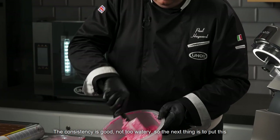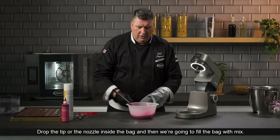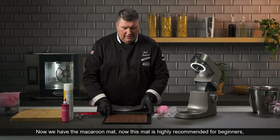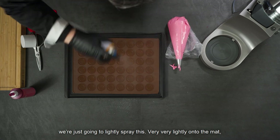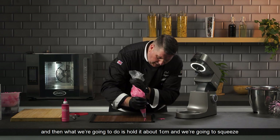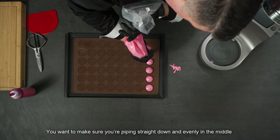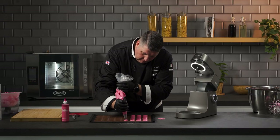The consistency is good — not too watery. Now we're going to put this into the piping bag, using a tip about one centimeter wide. Drop the nozzle inside the bag and fill it with mix. Hold the bag with your left hand at the top, right hand at the bottom, hold it about one centimeter above the mat, and squeeze — squeeze, stop, take away. Make sure you're piping straight down and evenly in the middle so the macaroon spreads into a perfect circle.